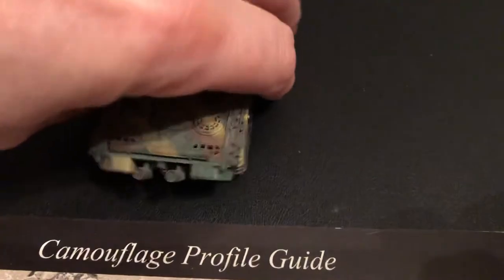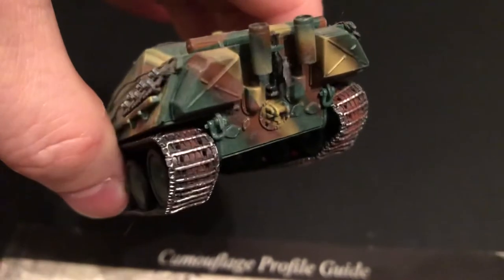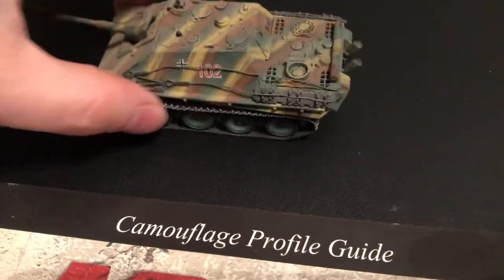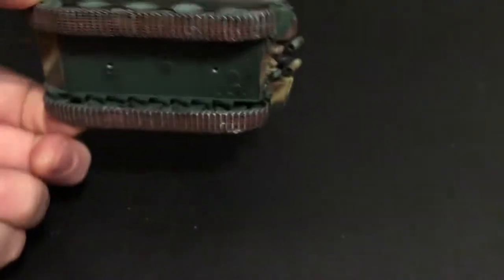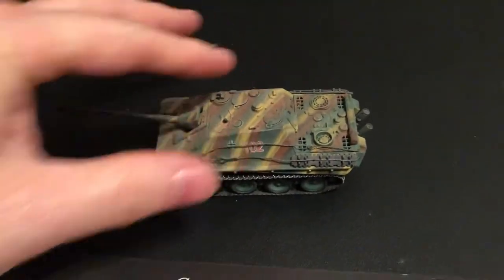This is a pre-made die-cast late war Ausf G Panther. The different exhaust — very nice. It's heavy, too. Cold to the touch because it's metal.